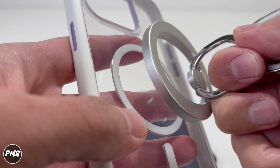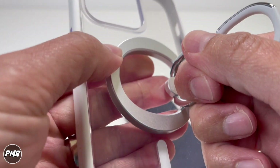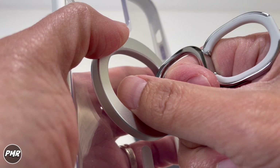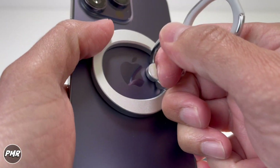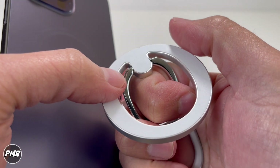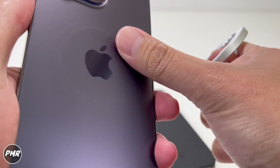If you have a crazy strong magnet, it's not even coming off. It also depends on your magnet. It would have been nice if the base had a bit more of a rubber texture so you don't get that ring mark you see there.